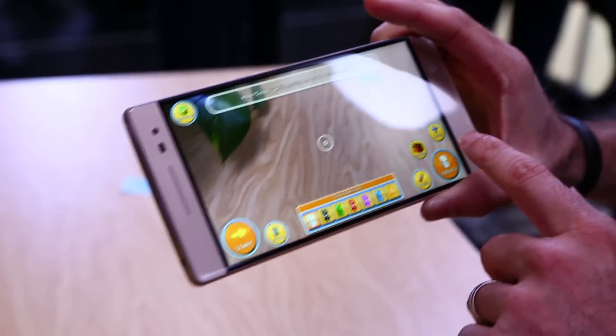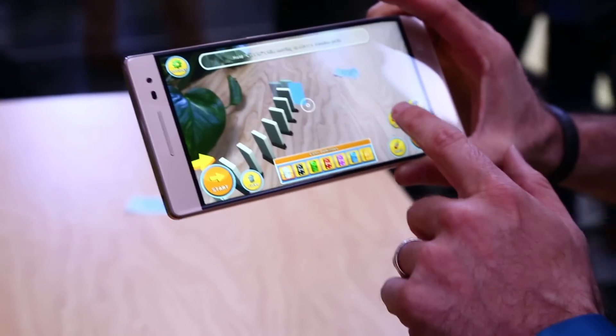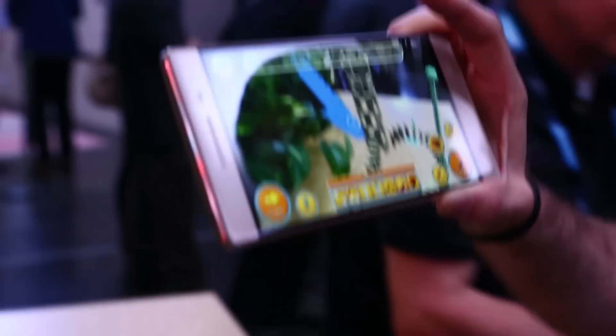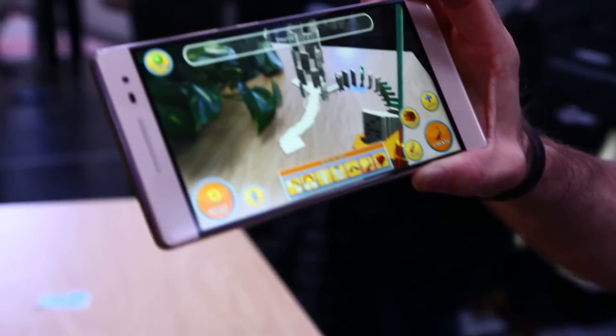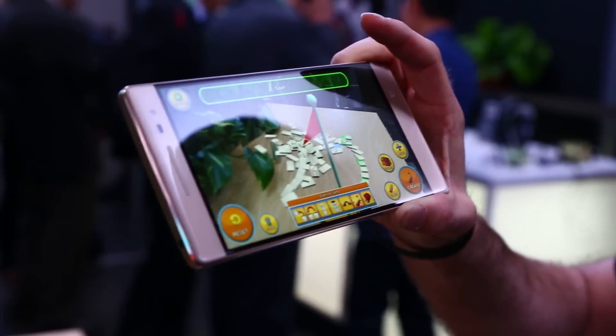So we're going to clear the level, start putting some dominoes down, and make it a little more interesting. We've actually got a whole toolbox, so you can see the whole layout. And now I hit start, it knocks down the tower, and the flag goes up.